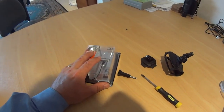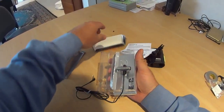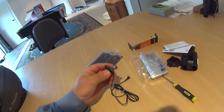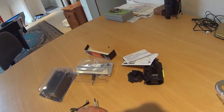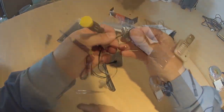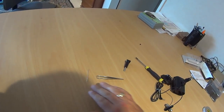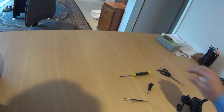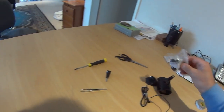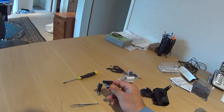So this is the microphone. Just like the other one I'm going to remove this clip. To do this I'm going to need a needle, some tweezers, scissors, a fine screwdriver, and wind socks. The first thing is to remove this clip.